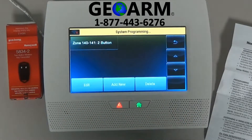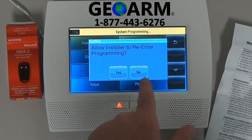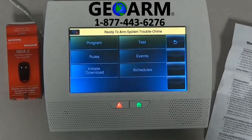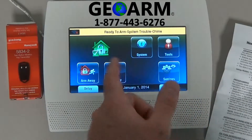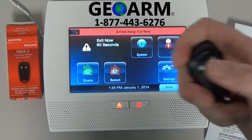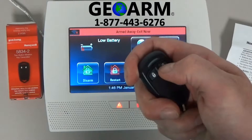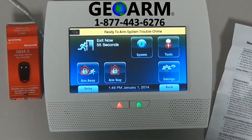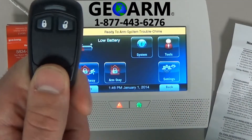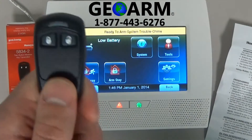We'll see that this key fob has been learned into this panel. We're going to back out. Allow installer back into programming — select yes. Now we're going to go ahead and test it out. Let's go ahead and try to arm the system up, which it did. Now we're going to go ahead and disarm the system. It looks like the 5834-2 has been learned into the Lynx Touch L7000 wireless security system.